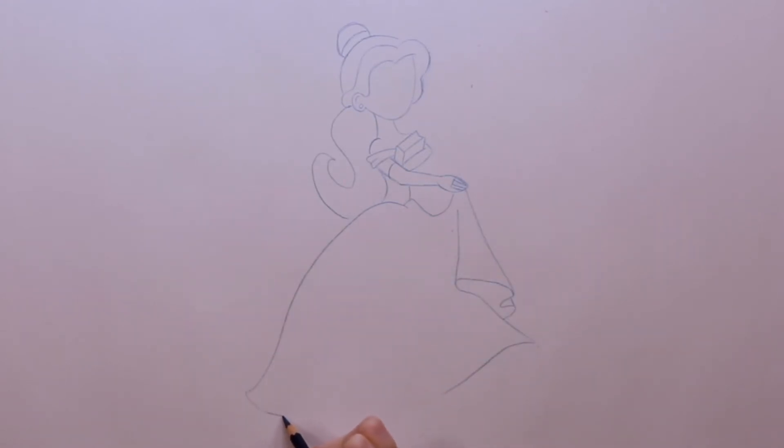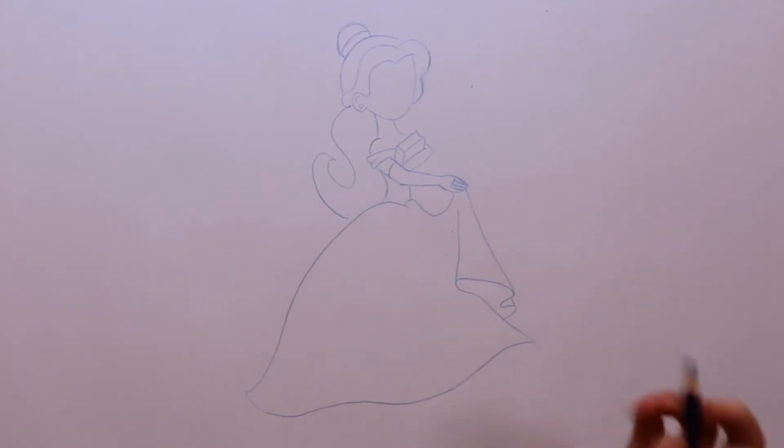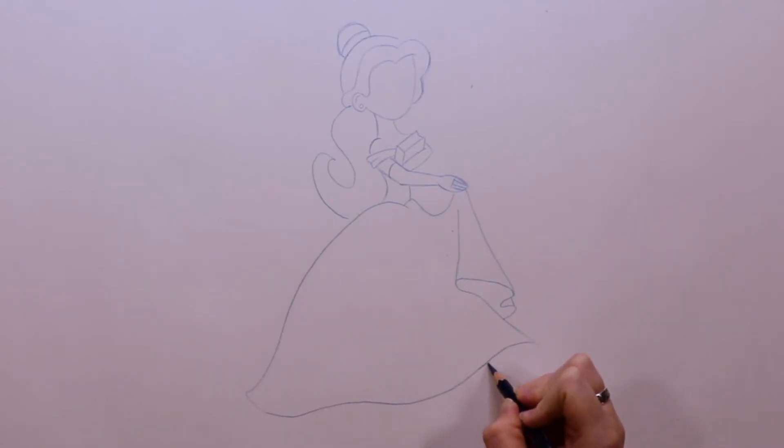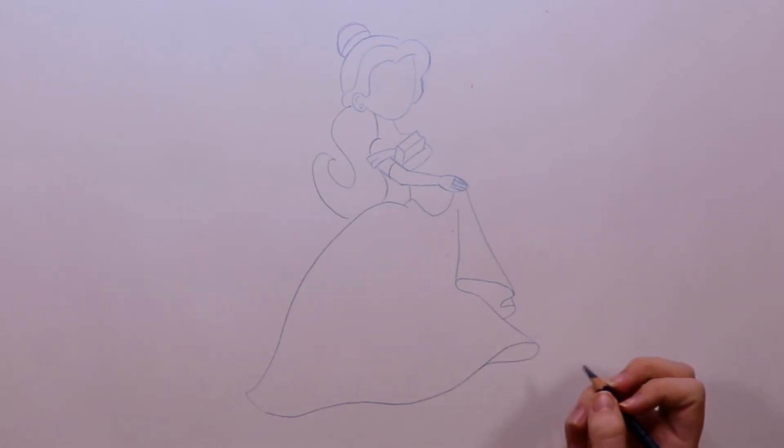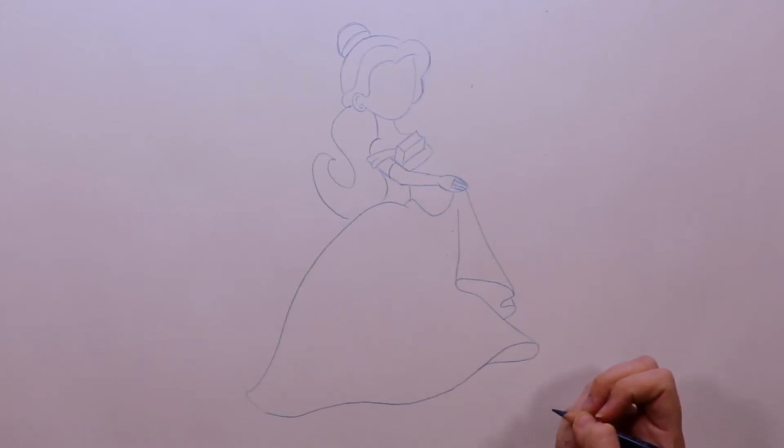I can connect the two sides, putting a couple little waves in as I go just to make it feel like the skirt is moving a little bit. Then I connect it with the front part of my skirt — it's almost looking like a little teardrop, but that's going to make it look like the skirt is moving.